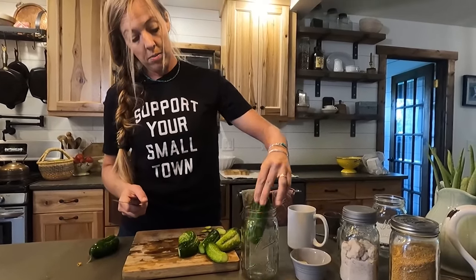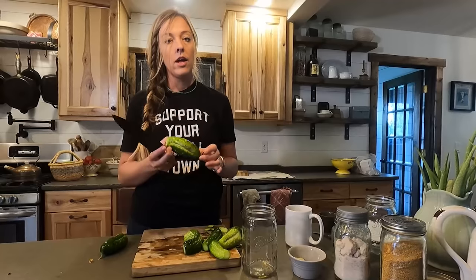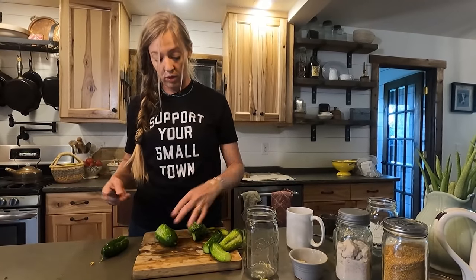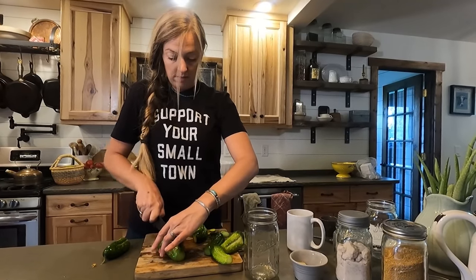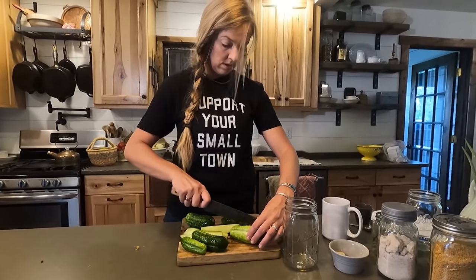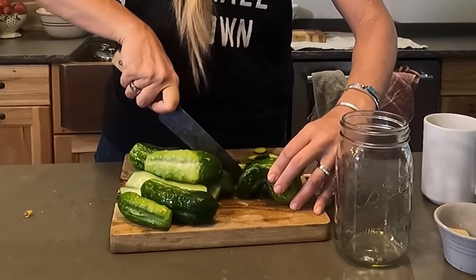With a bigger cucumber like this one, you can see it'll fit into the jar but it's going to be a little tight, so you can cut these. My rule of thumb is the more cuts I make, the more mushy the cucumber will be, so I like to do as minimal cutting as possible. Sometimes that's unavoidable with a big cucumber, but with this one I think just two cuts should get the job done. I might also cut this one in half just to make it a little easier to fit in the jar.